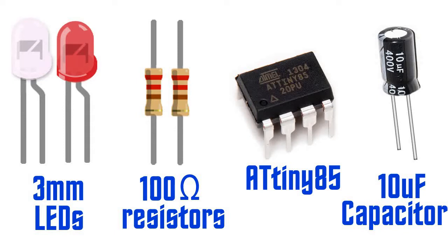We will also need two resistors with 100 ohm values, an ATtiny85 chip and a 10uF capacitor. The capacitor, however, is optional.